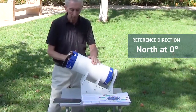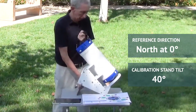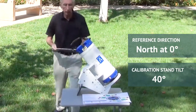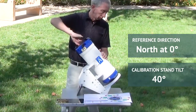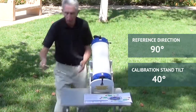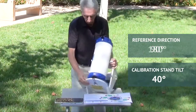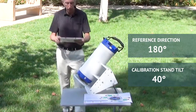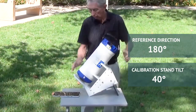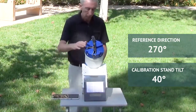Let's go ahead and start the calibration. We're pointed north already, but we need to set the calibration stand tilt to 40 degrees. Roll beam one up, step back and take a sample. Now he's going to roll beam two up and point it at 90 degrees. Now he'll roll beam one up and point the stand at 180 degrees. Now he'll roll beam two up and point the fixture at 270 degrees. That's all for 40-degree tilt.